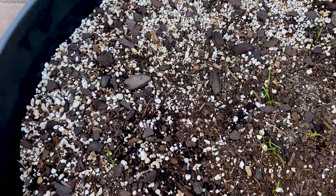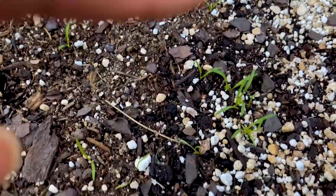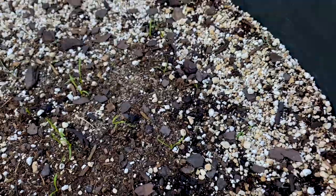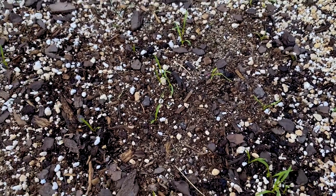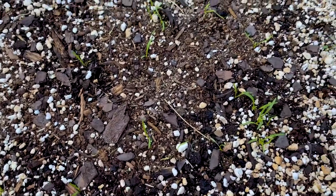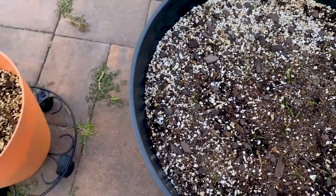Here's another little update — we have our carrots here, they're looking great. We have a little cluster here that we'll probably have to thin out. I'm debating making another pot of carrots, but we'll see how this grows first before we go ahead and do more. I do have high hopes, but you don't know until you pick them out unfortunately.